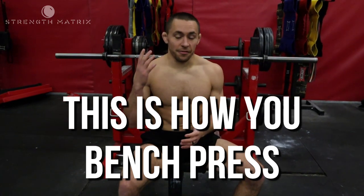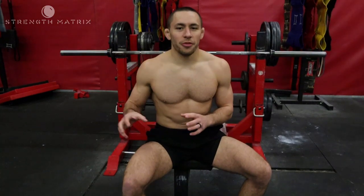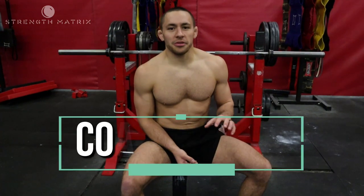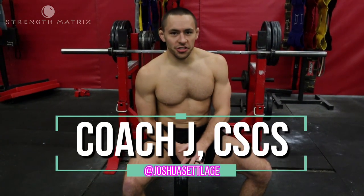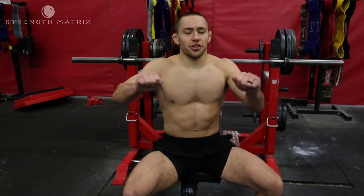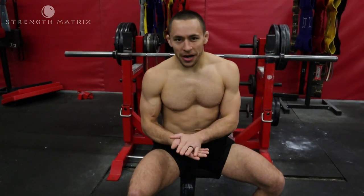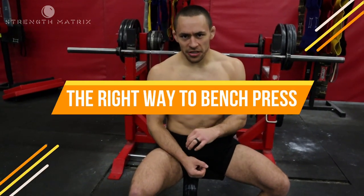This is how you bench press. If you're a jiu-jitsu athlete or a wrestling athlete, I'm sure you probably had your high school weightlifting coach, or some guy at the gym, some jack dude at jiu-jitsu, say that bench press is easy — you just bring the bar down to your chest and throw the weight up. And let me tell you, that's all great and all, but it's incorrect. This is the right way how to bench press.